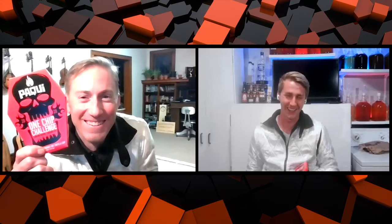Oh, the one chip challenge. Do you want to? Let's do it. Have you done this before? I've never done this before. I've done it once.